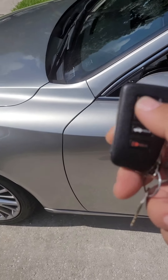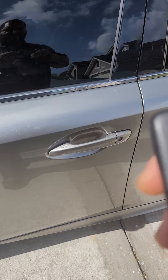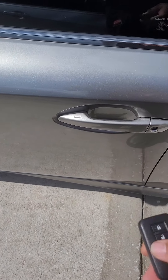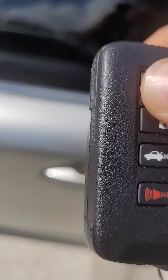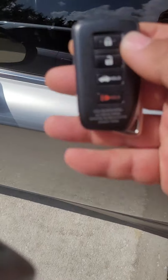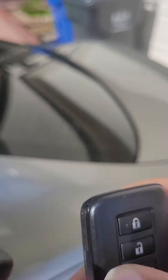This is the customer's original remote — as you can see, it has the key on it. The vehicle is unlocked. Push the button to lock the car. This is the new remote — let's go ahead and do the yellow trunk button. There you have it.